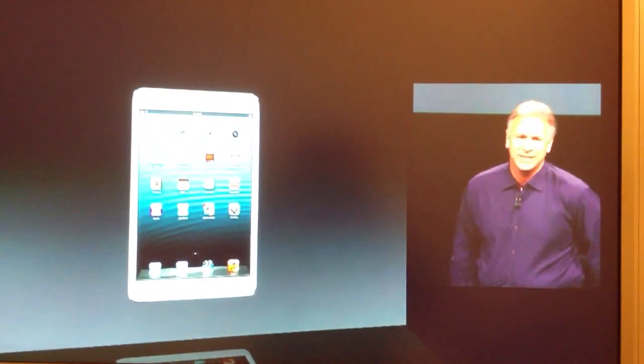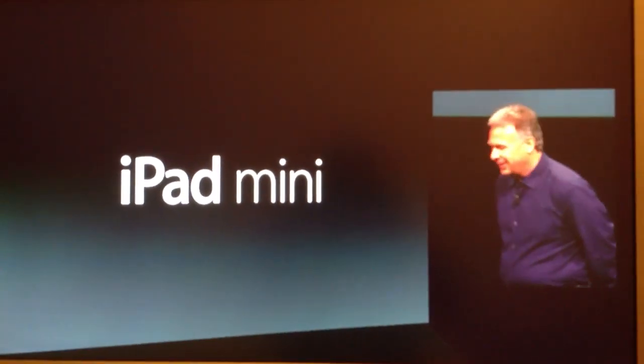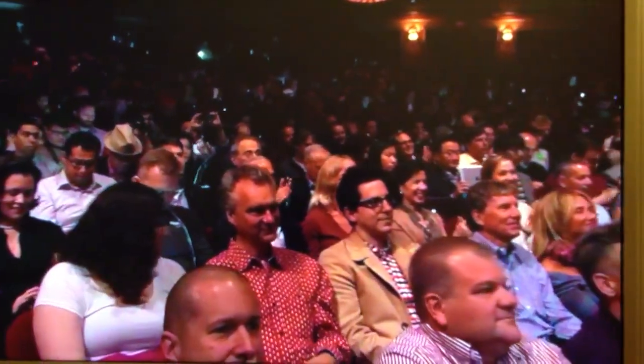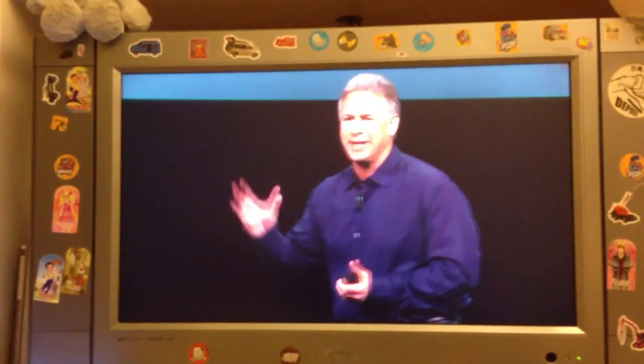I think we can tell by your excitement you know what this is. This is iPad Mini. And what can you do with an iPad Mini that you can't already do with the amazing fourth generation iPad? Well this — you can hold it in one hand.